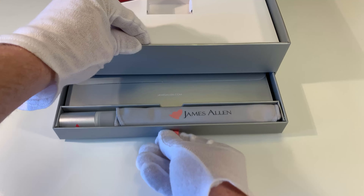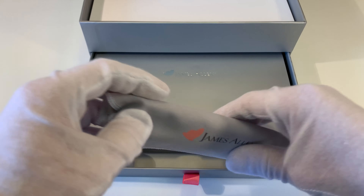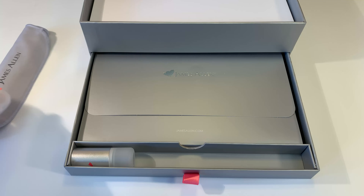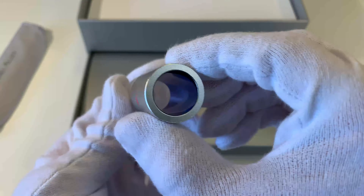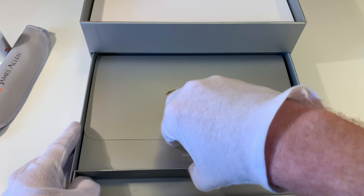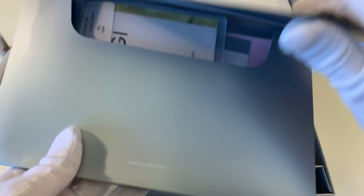Now let's go ahead and look at what's in the bottom of the box. We have a little pull tab here for a drawer. Here you will find your little James Allen cleaning cloth — a nice cleaning cloth included so you can clean up your earrings, since diamonds can get dirty pretty quickly. You also have a little viewer here to look at your diamonds, which is really nice that they include that. And if we pull out our nice little envelope, there's another James Allen logo embossed on the front.